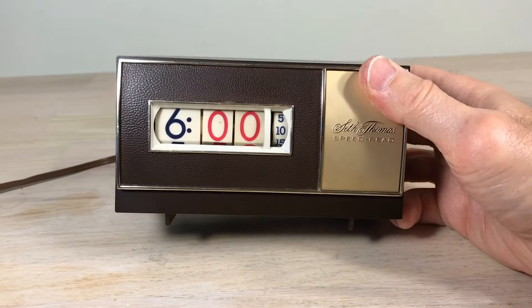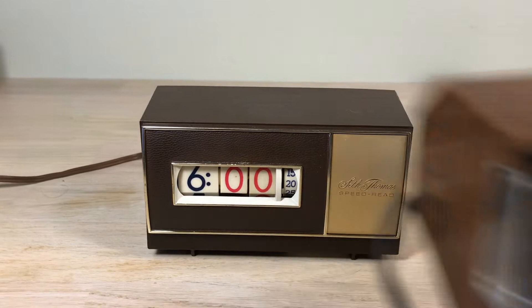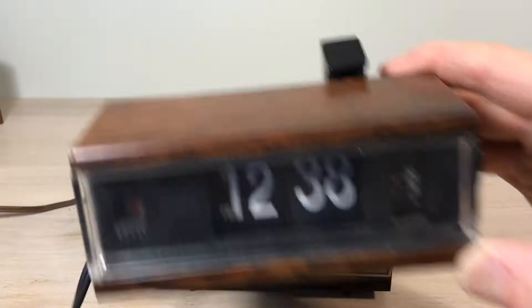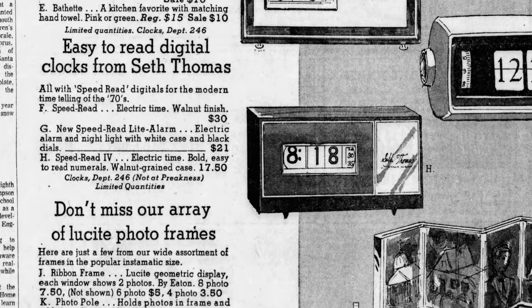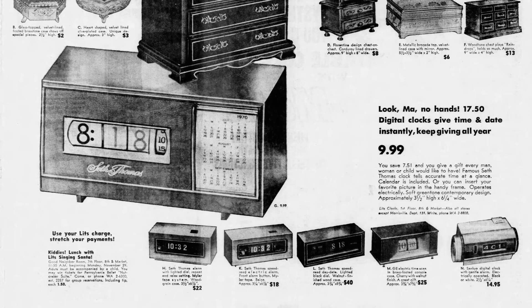I got into flip clock fan studios and found out it's a little pipsqueak — I couldn't believe it. Here's a can of Coke Zero: the clock is only three and a quarter inches tall and six inches long. I use the Copal 227 as an example of size, because the Copal 227 is a small clock, but not compared to this one. It's a little taller than the 227.